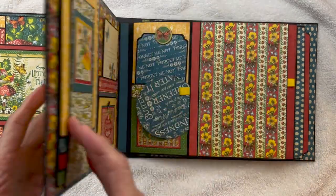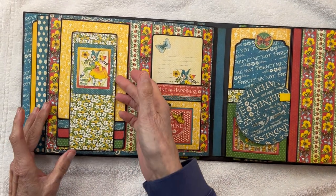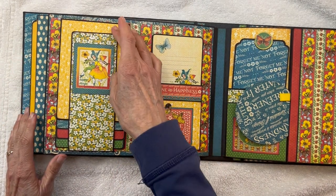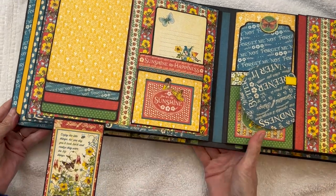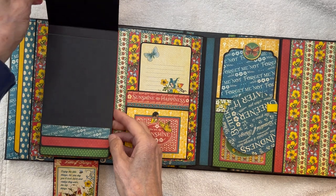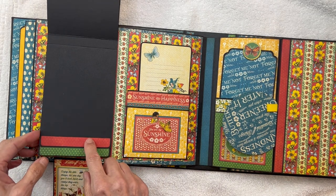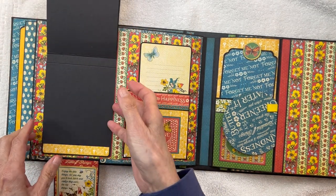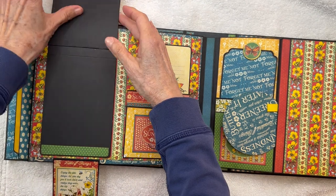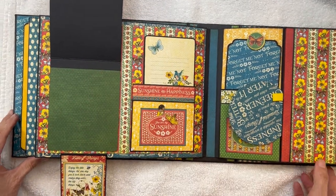Pages one, two, three, four — we come to a waterfall. I love waterfalls because they can hold a lot of photos and you can use them to tell a story. So we open this up and we have a little journaling card down here. Then this is just going to flip up. I don't usually mat these because I want to keep the bulk down, but they all have a little trim piece down here. Lots of places for photos — you have one, two, three, four, five, six, seven, eight, nine, ten, eleven places for photos just in this waterfall.